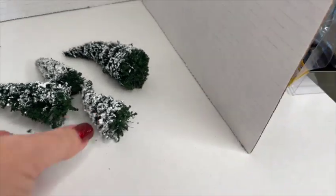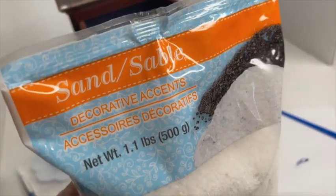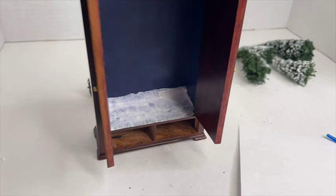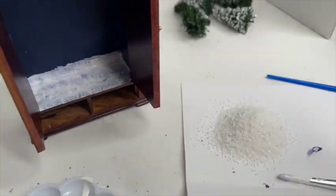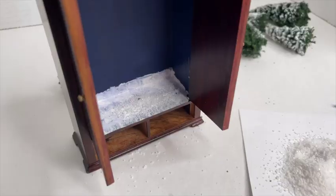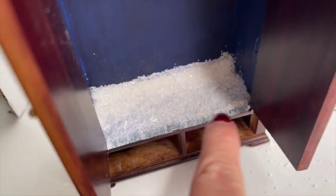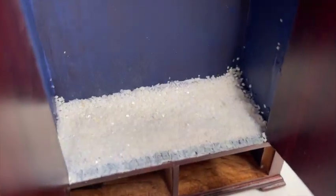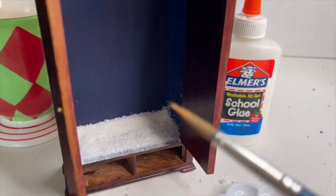Before I glue the trees in, I want to work on the base and some of the background. I'm taking my glue and paint mixture, and I bought this sand filler for vases at the dollar store. I'm going to sprinkle some of this sand right on top of the glue — I'll do about three layers, letting it dry between each application, until I get the height and consistency I'm looking for. You have to be careful not to glue all the way up to the very front, because if sand gets near the doors you won't be able to shut them.